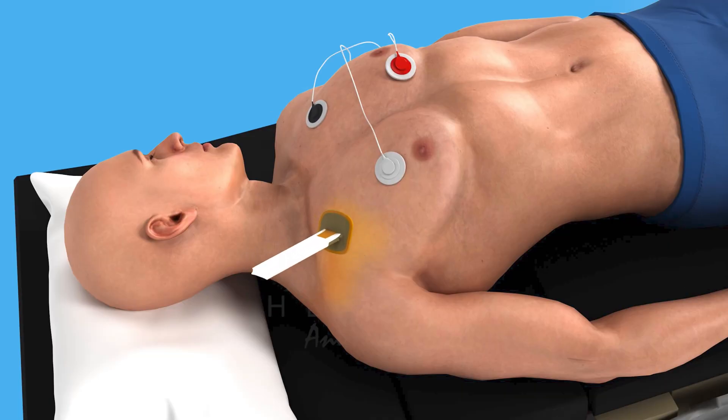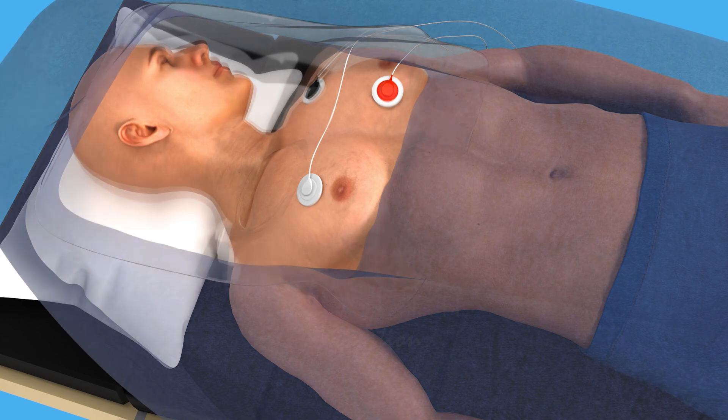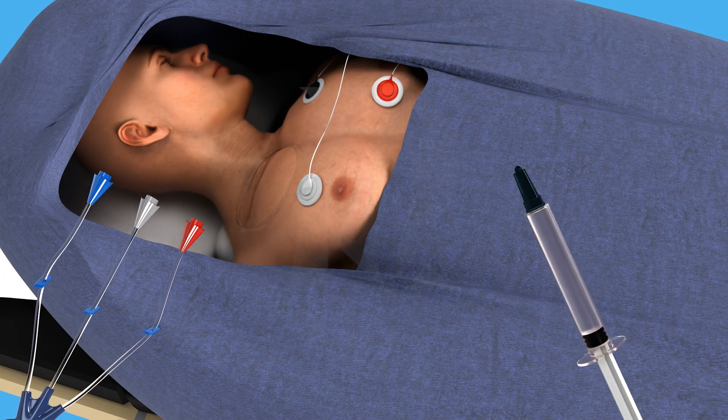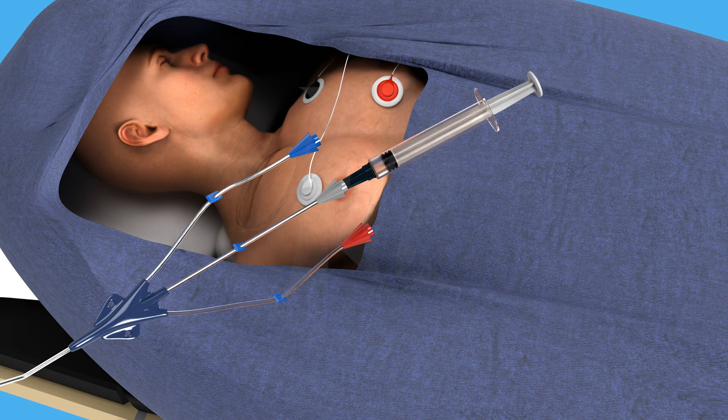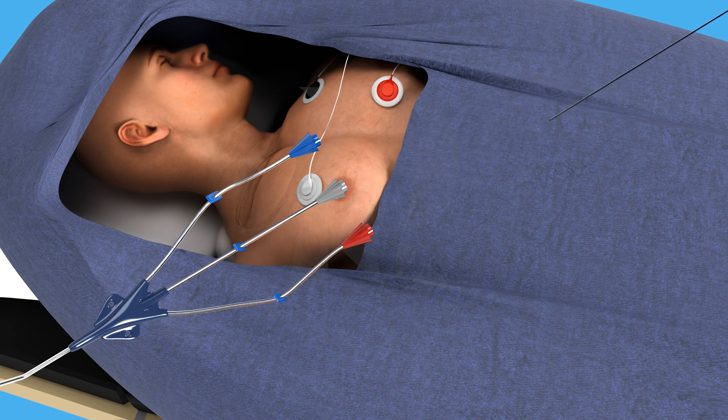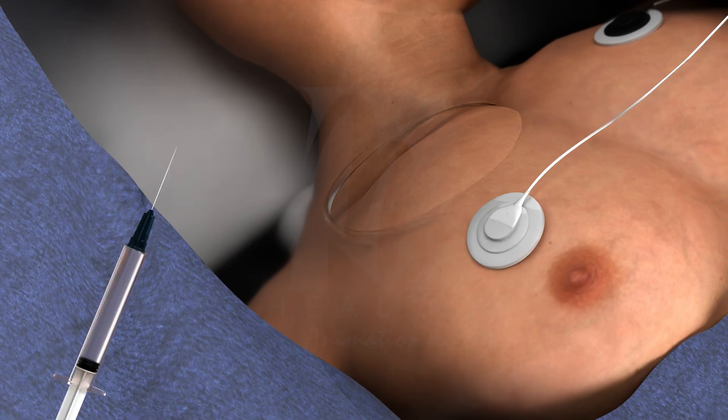Scrub the insertion area thoroughly with antiseptic, then drape the area with a sterile drape to maintain a sterile field. Select an appropriate central line catheter for the patient, flush each lumen with saline to confirm patency, and ensure the guide wire easily passes through the catheter. Inject local anesthetic at the insertion site to minimize discomfort.